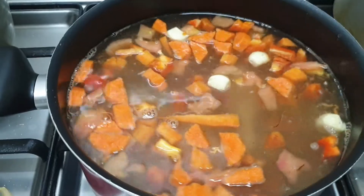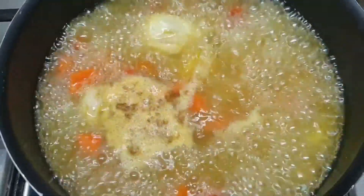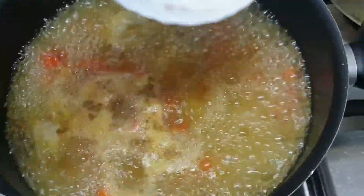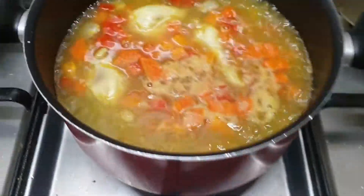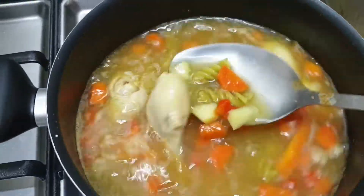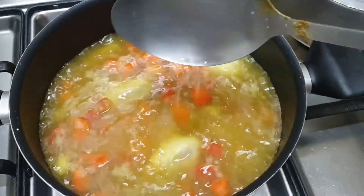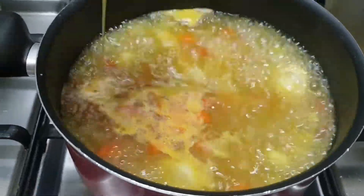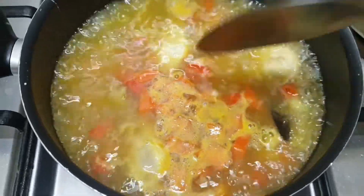After 20 minutes, the chicken and the vegetables have all boiled nicely. Now it's time to add the corn flour, and we are going to stir it immediately. Then I will add the egg and stir that too, little by little.